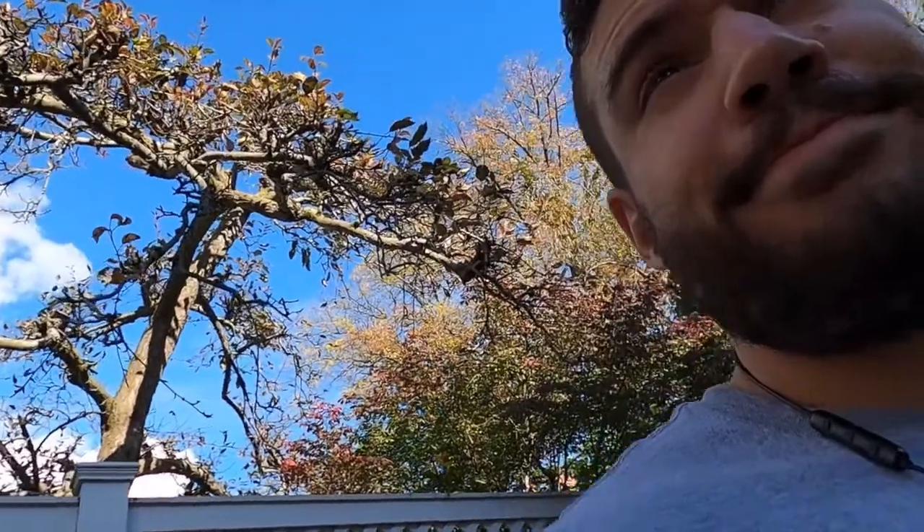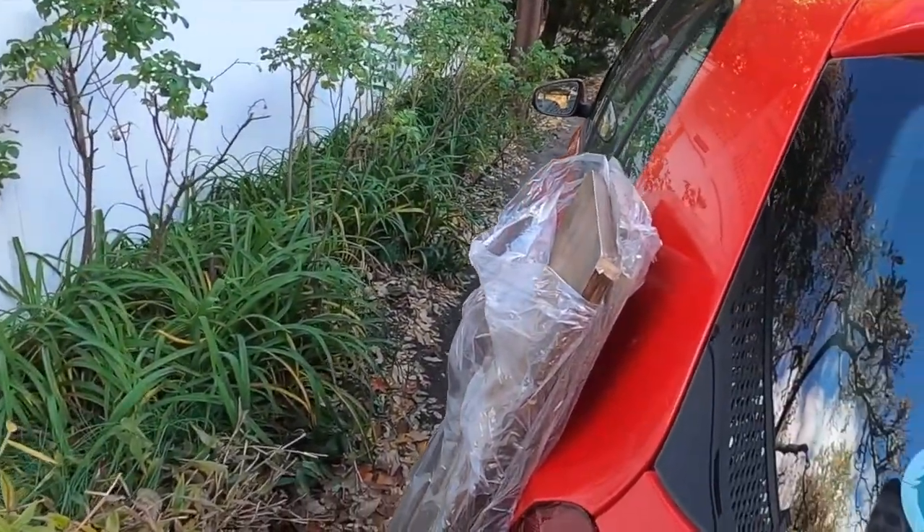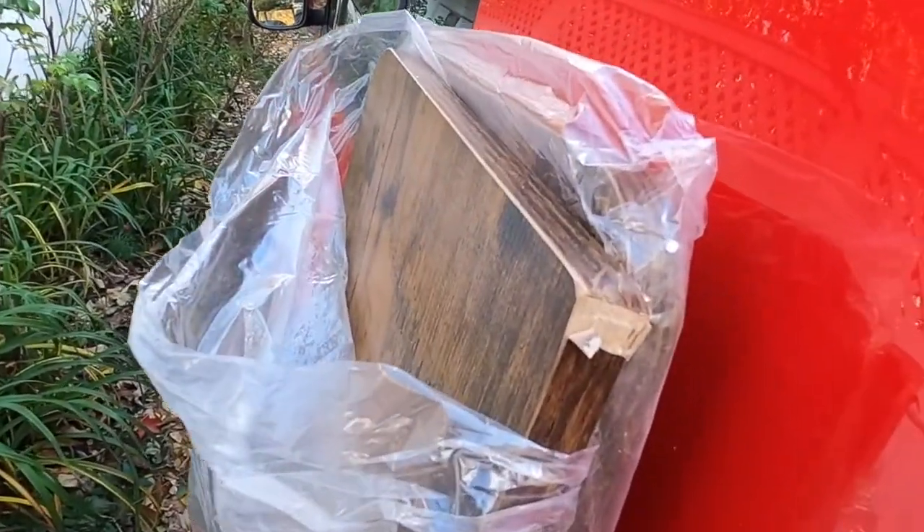Big news — I'm moving. Because of that I got a standing desk for the new place. The place we're in now has angled walls on the top floor, so a desk that moves up and down just isn't going to happen. I went on Amazon and picked up this one from a brand called Forexon.